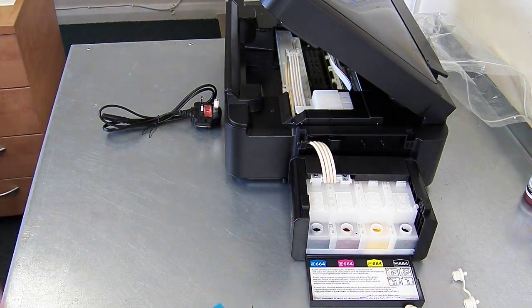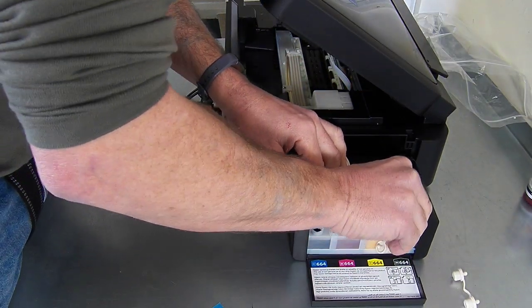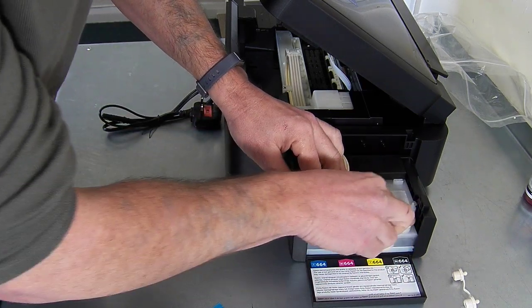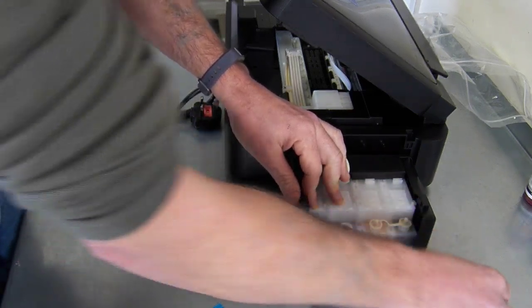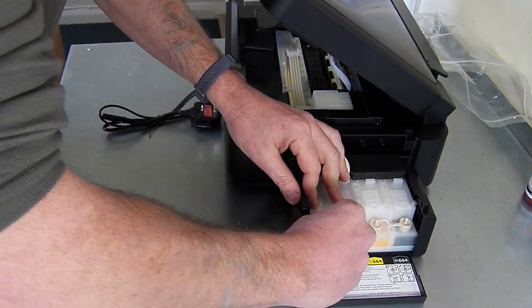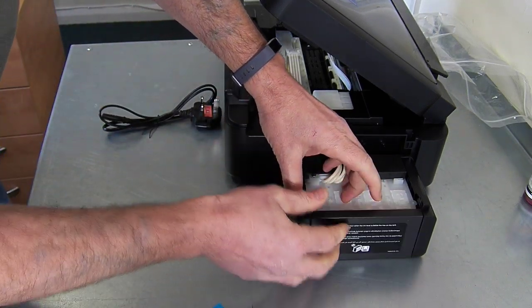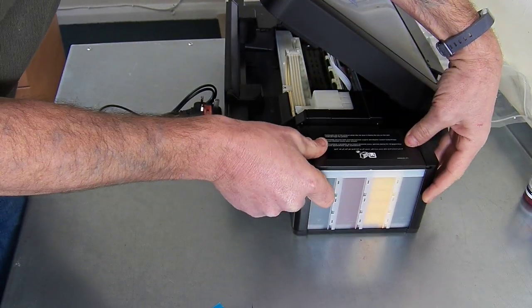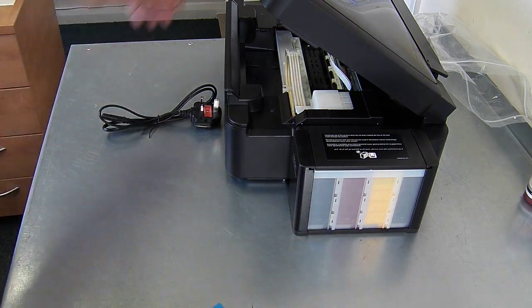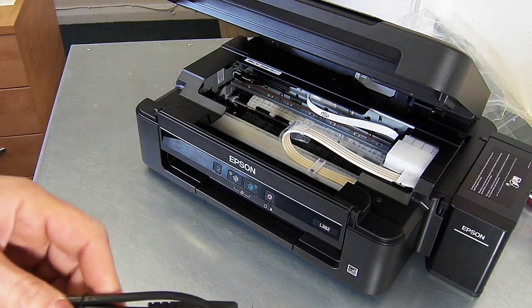Just take that out and then you need to make sure that these plugs are back in fully, because you're going to tip it back up the other way, so just check that they're in. Pull that up and then it just attaches on the side so you can visually see the ink levels. Now all we need to do is plug it in and install the driver.